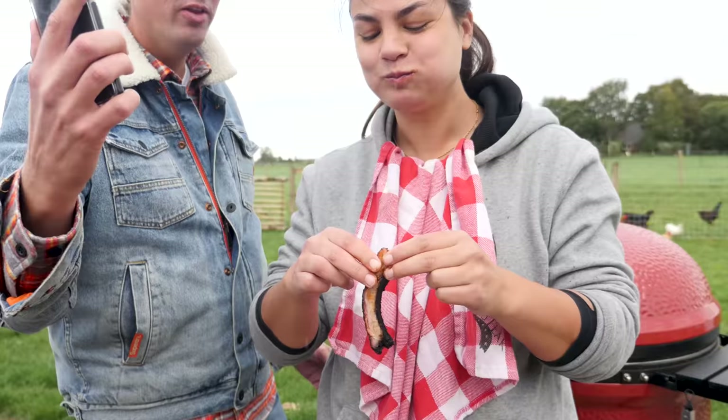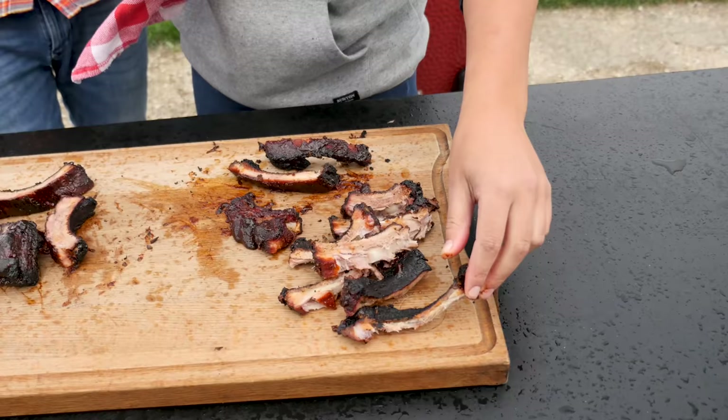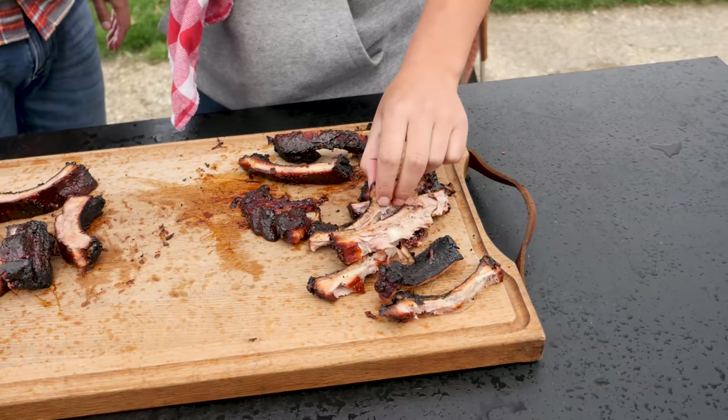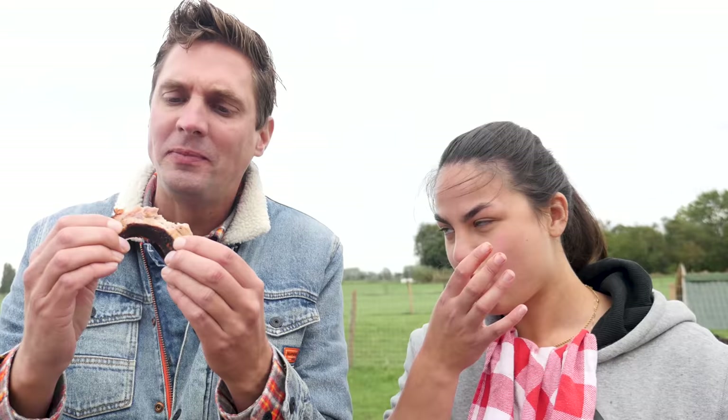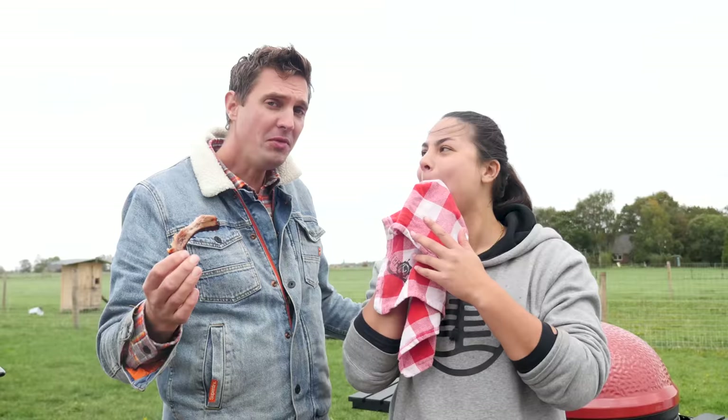Three, two, one. For real, how much did I eat? One, two, three, four, five, six, seven. Okay, this was two minutes. I said five minutes — no problem. It's true. Morrison, we have to try this.